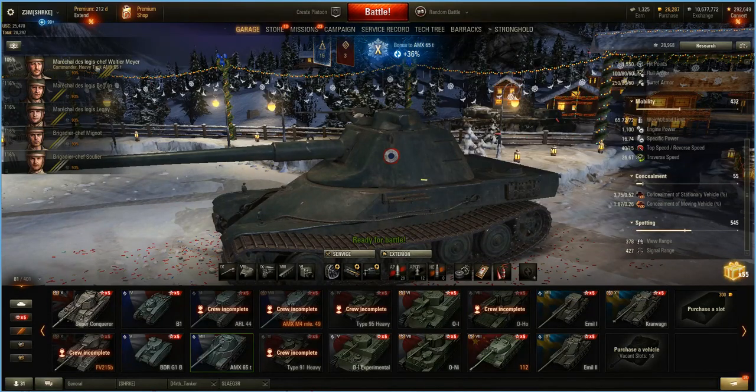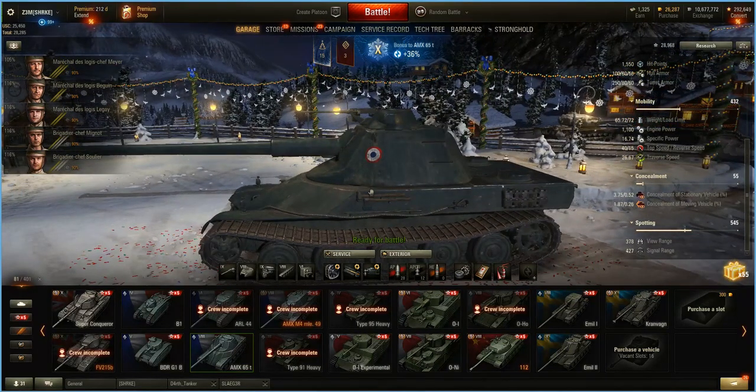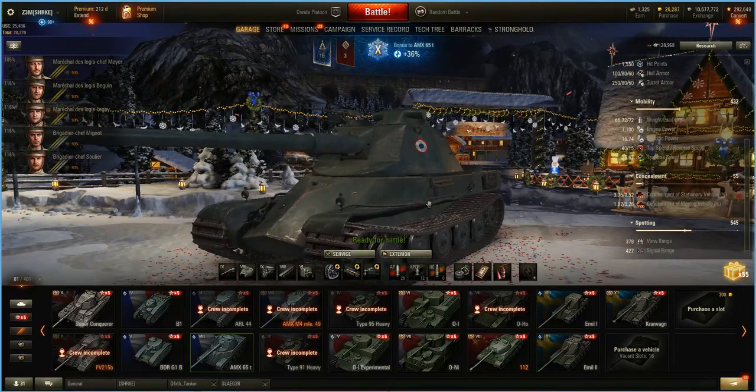The 378 view range — I'm only running a 90% BIA, 100% crew, 90% on the BIA. This will of course get better along with some of the other stats. This was an old crew I had laying around, so I thought I'd throw it in here for this new French heavy line.